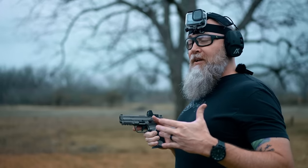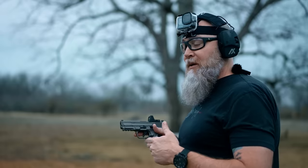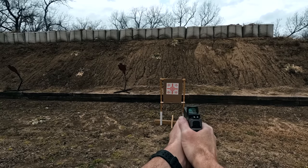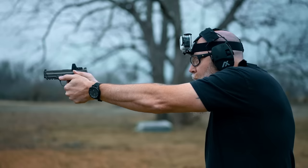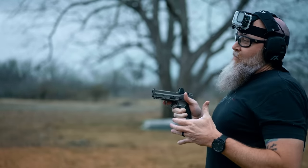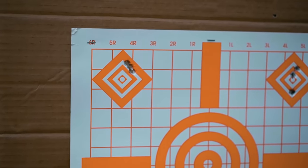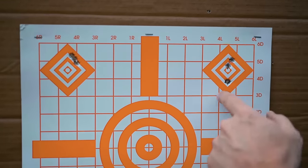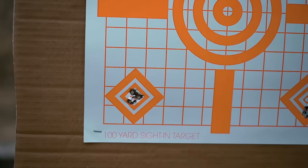We're going to do some accuracy testing here. The objective is to hit three-shot groups at seven yards — we've got our target set up down the range. Using the Trijicon RMR and the excellent trigger on the M2.0: first group was right here, second one was over here, and the final group right down here — you can see that's almost all touching. Very accurate. I'm happy with the performance.